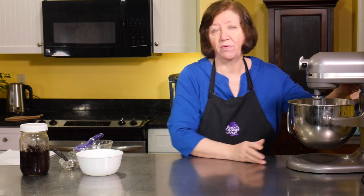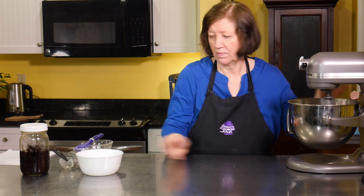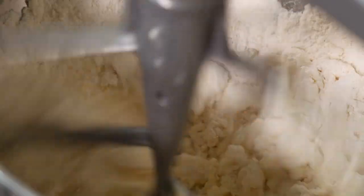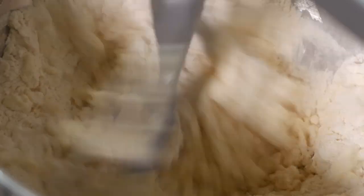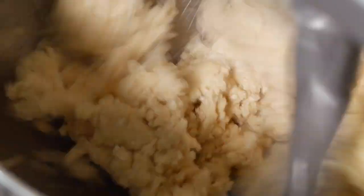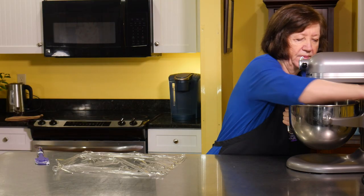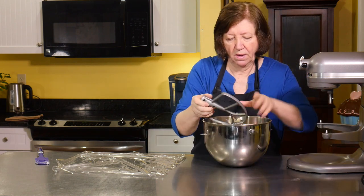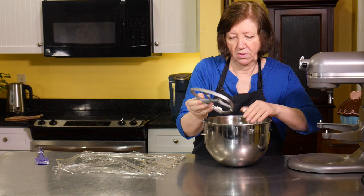You could do this the night before. It still looks kind of crumbly in the bowl, but we'll get it together on the table.